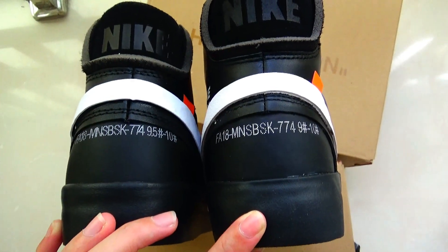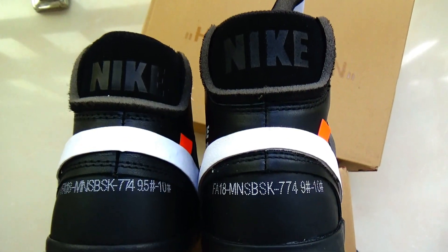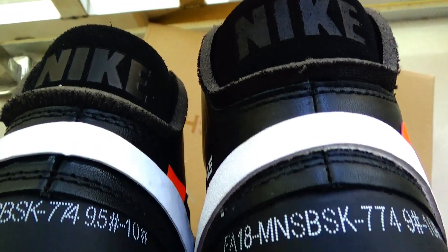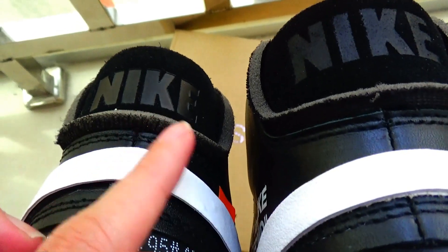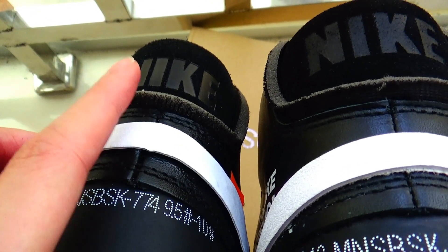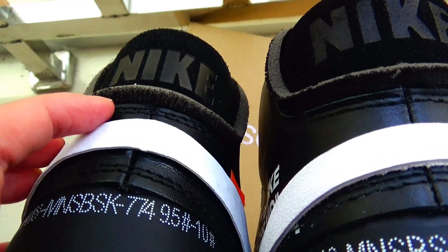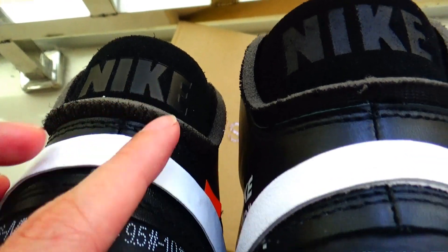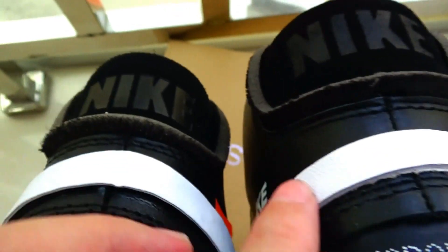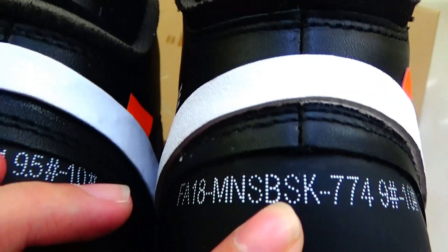Finally, let's compare the heel area. On the gold version, the color is not totally full black. The triple version is very black. You can compare them clearly.